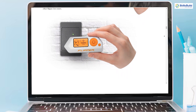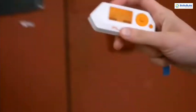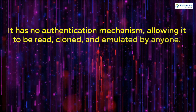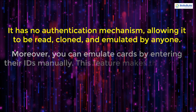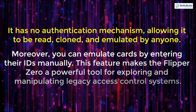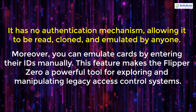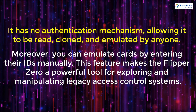This type of card stores only an n-byte ID and has no authentication mechanism, allowing it to be read, cloned, and emulated by anyone. You can also emulate cards by entering their IDs manually. This feature makes the Flipper Zero a powerful tool for exploring and manipulating legacy access control systems.